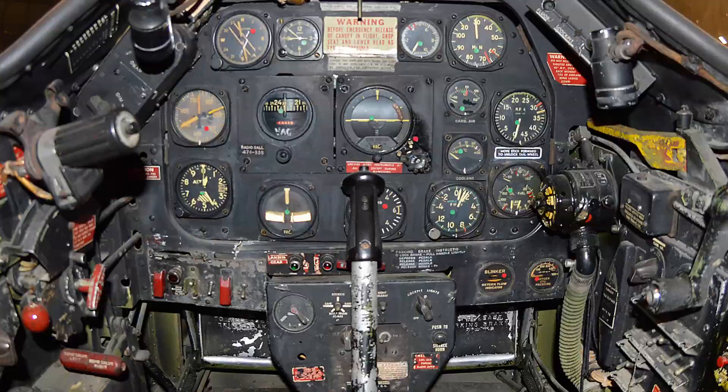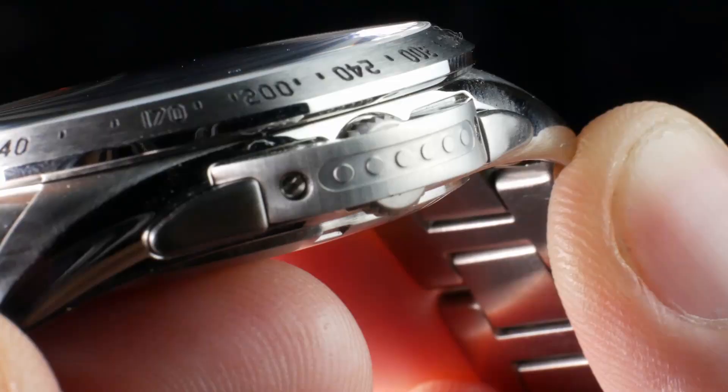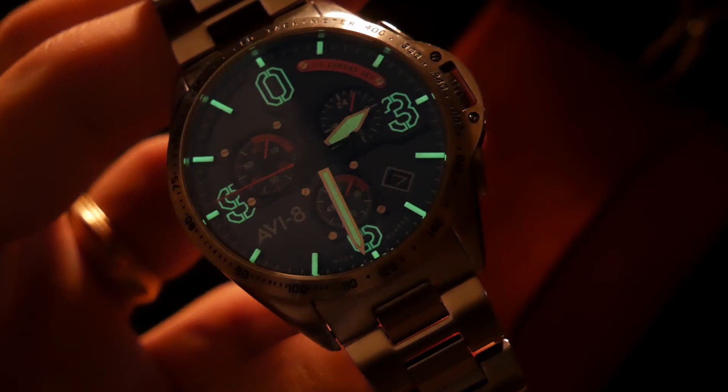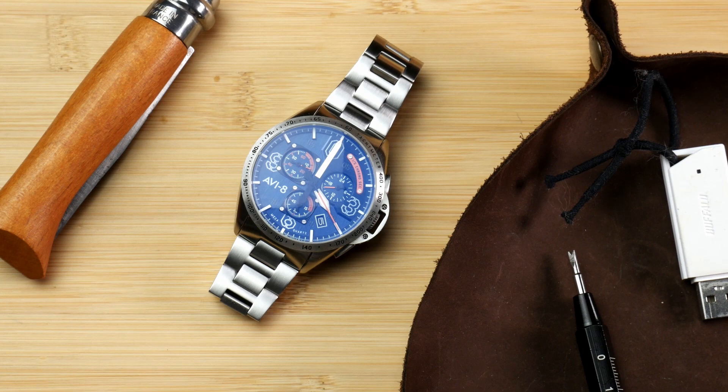Today I'm reviewing the Aviate P51 Mustang Blakeslee Chronograph Edition watch. Not only am I going to review it as a watch, but also as it's intended to be a commemorative piece of aviation history. Hey everyone, welcome back to Just the Watch. My name's Dave and today we're taking a look at a watch from Aviate, which has a very long name — very typical of their watches — and is a very cool looking watch, as a lot of their watches are.